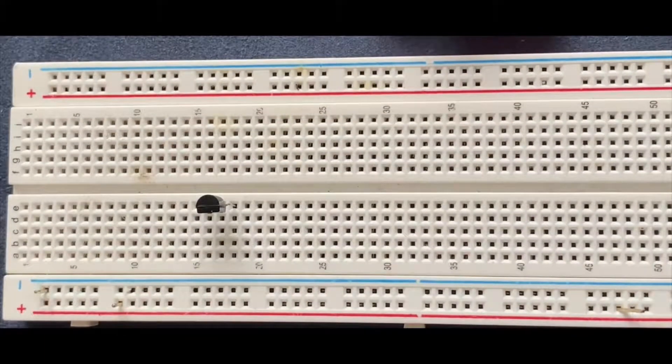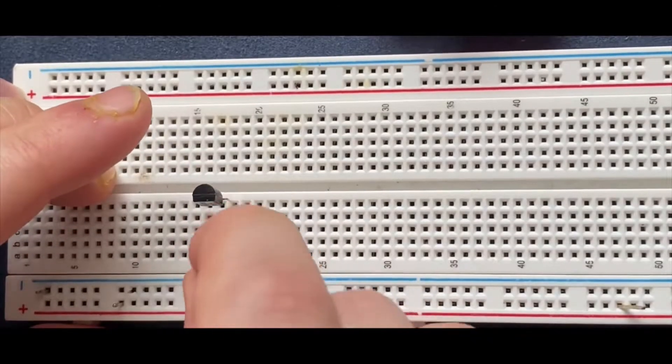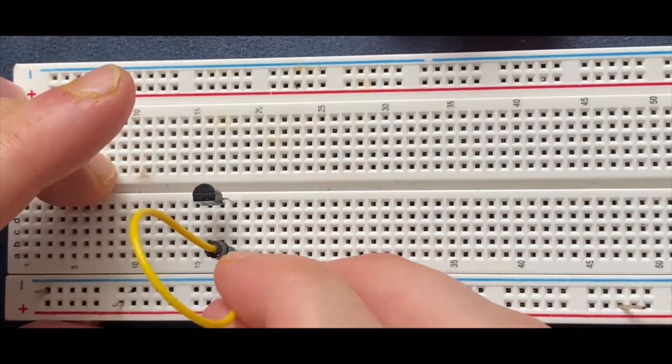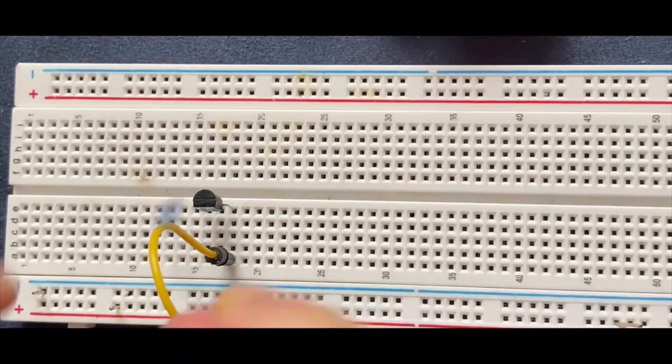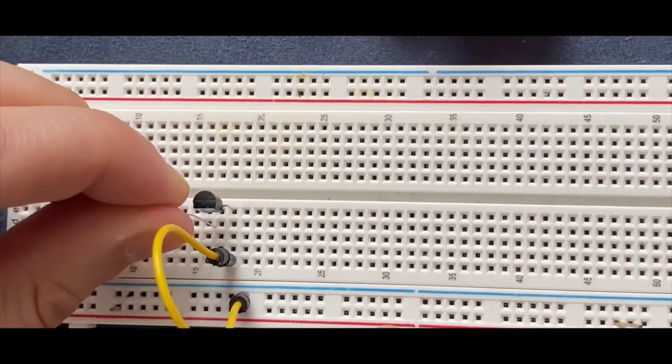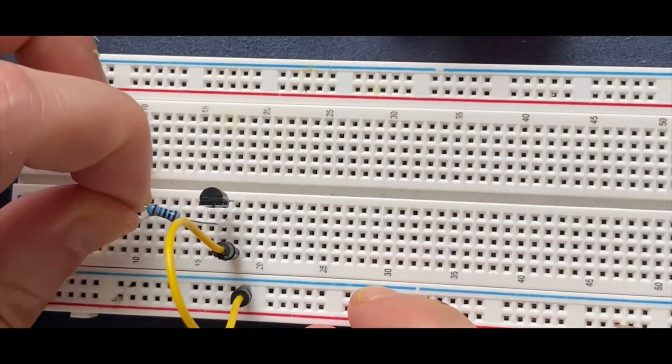I am going to connect the emitter of the transistor to ground. Next I am going to place my 1K ohm resistor to the base of the transistor and the other lead goes to the blank spot on breadboard.